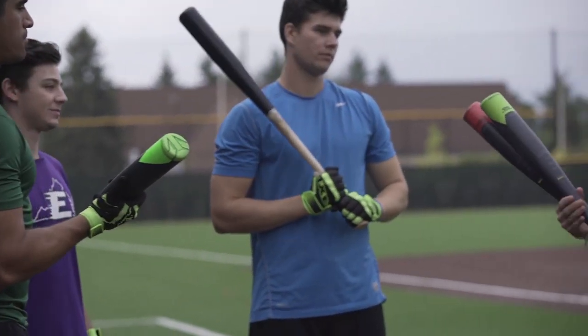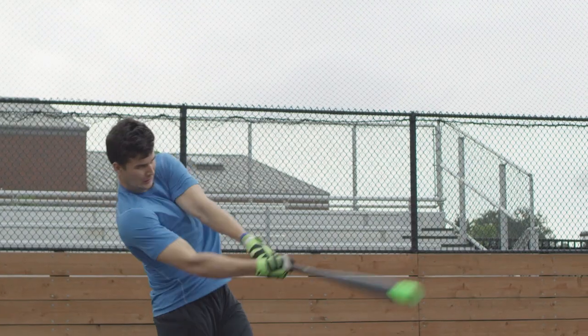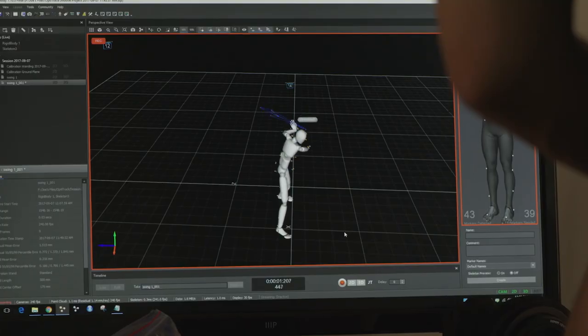When you give the guys the Speed Trainers, they're seeing their numbers improve — their launch angle numbers, their line drive percentage, and their average exit velocity numbers all go up.